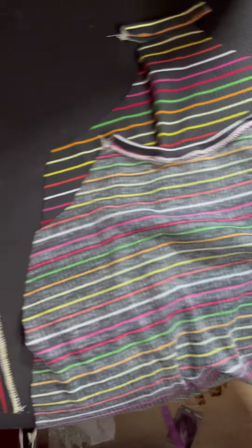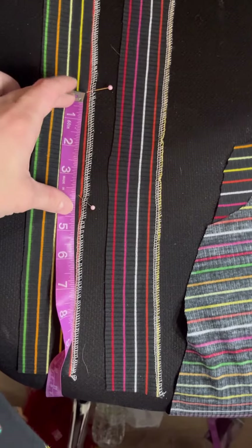This was actually my first time binding, so definitely not perfect, but if it was my first time and I could do it, so can you.